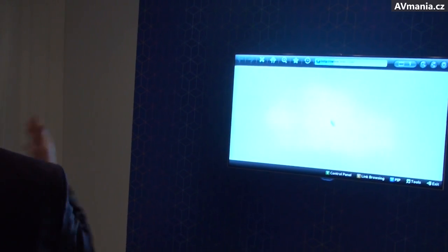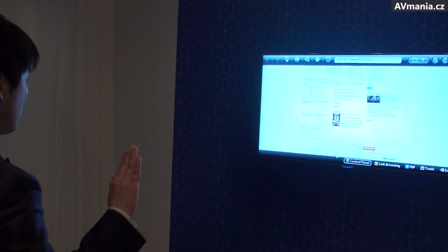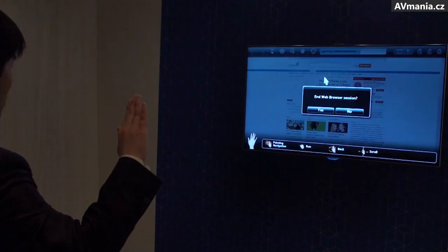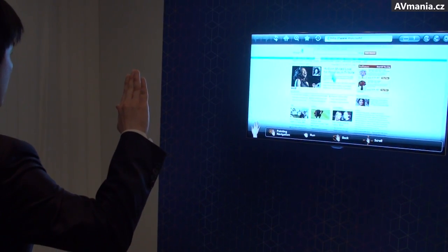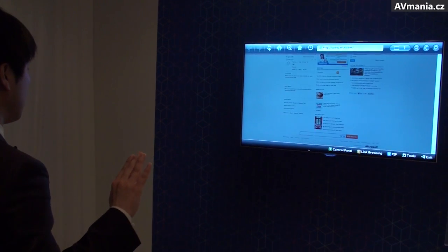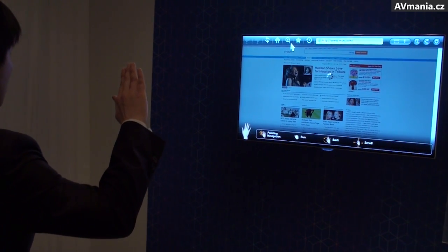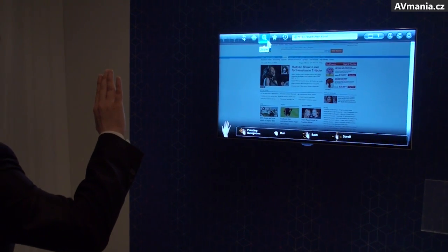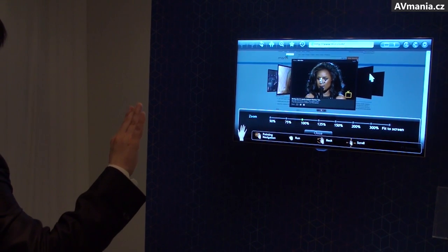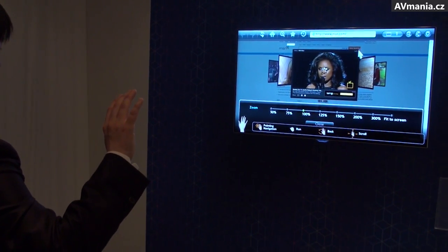In the web browser, you can also control it with your motion. You can scroll just up and down with your hands. The performance is not good right now.